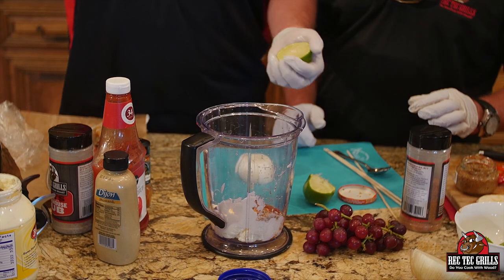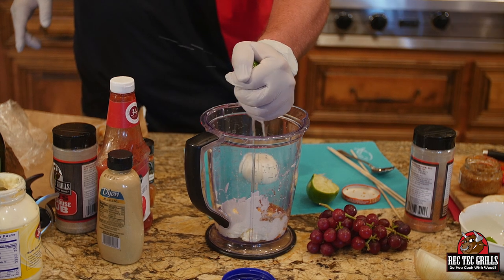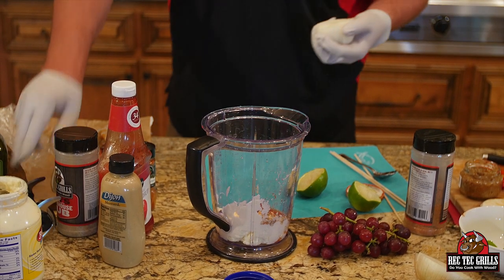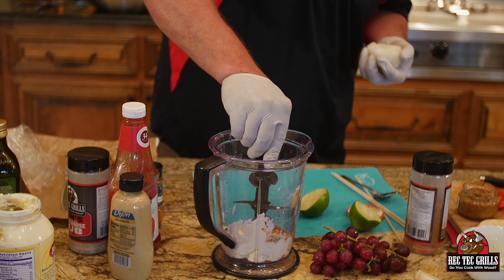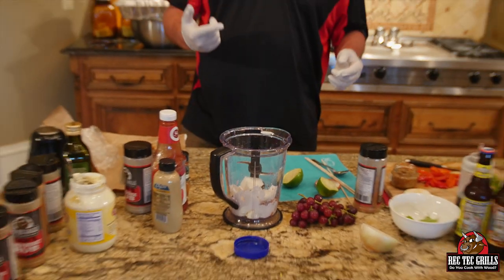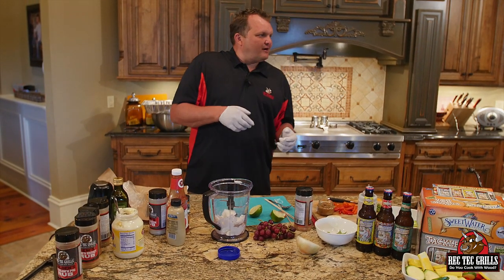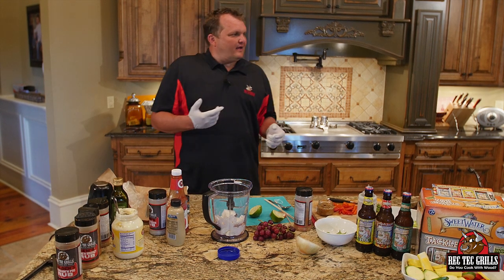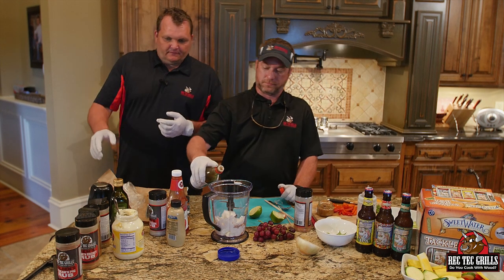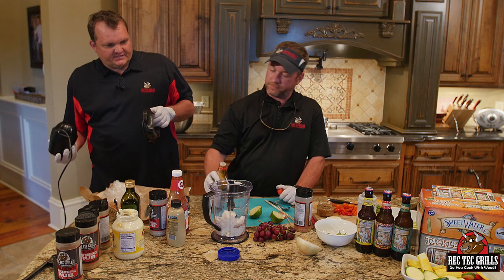Oh, I know what I'm forgetting — like a tablespoon of soy. Soy is real savory, salty. And then you're going to use half of a Vidalia onion. You could use soy or a little Worcestershire — we're going with Worcestershire. Soy is salty. Just a tablespoon, or half a tablespoon.